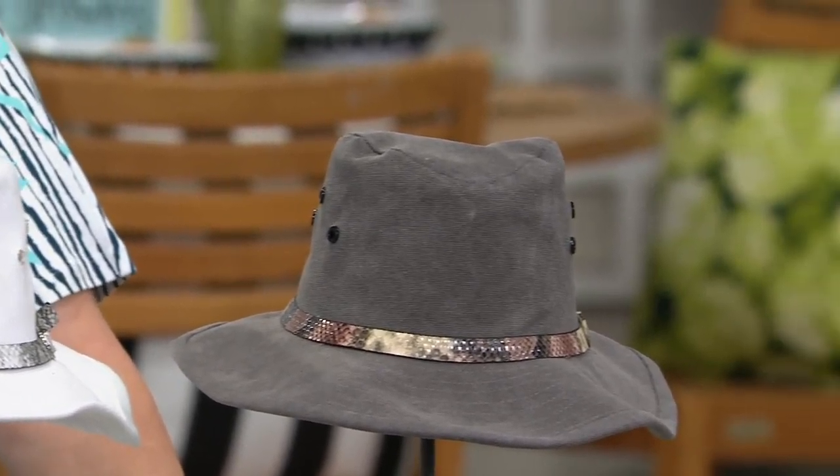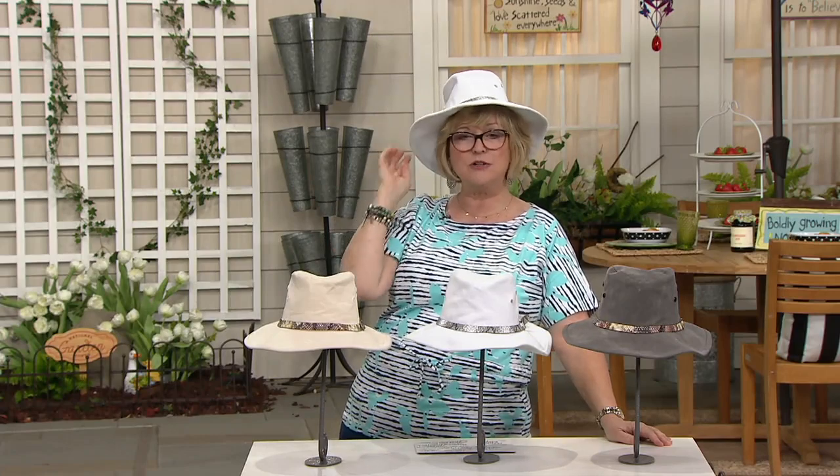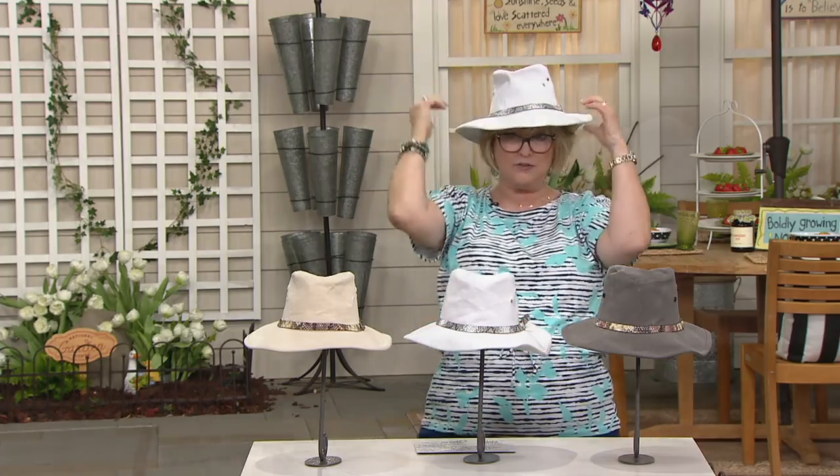I would definitely wear this with street clothes. If I'm going shopping out in the sun, it certainly doesn't look like it belongs just at the swimming pool or in your garden. In fact, it's almost so nice that you may want to save it for occasions when you're a little more dressed up. It's really shapeable — you can give it a little point, give it a little personality if you'd like to.